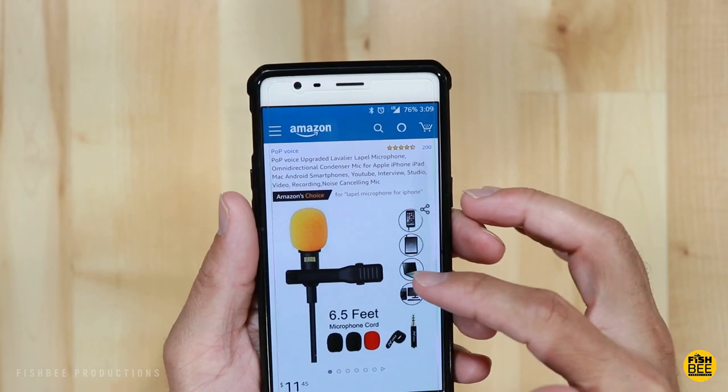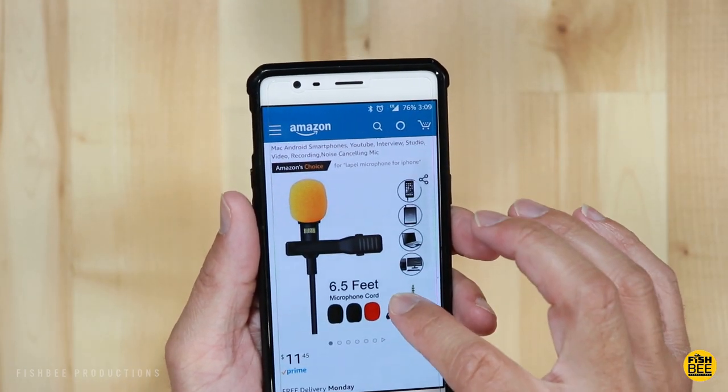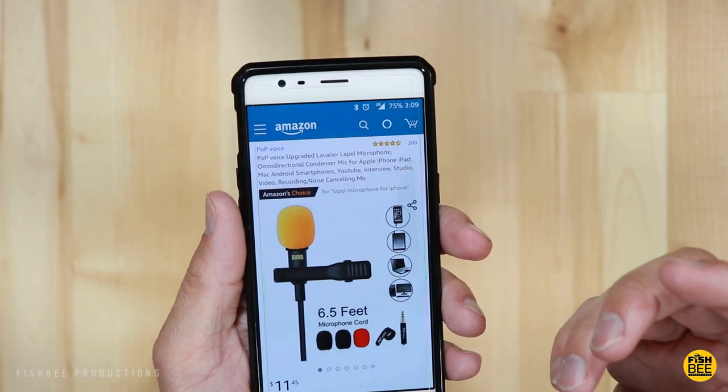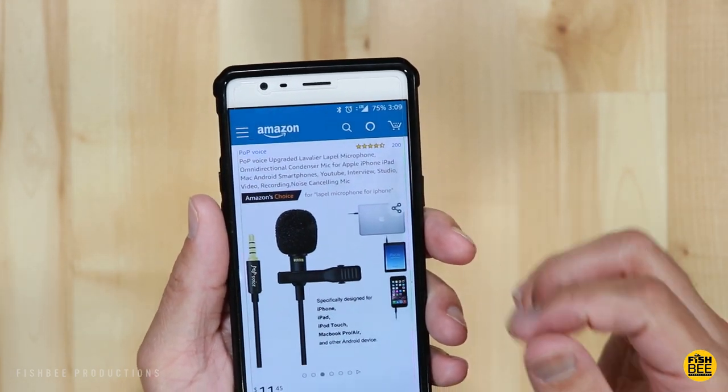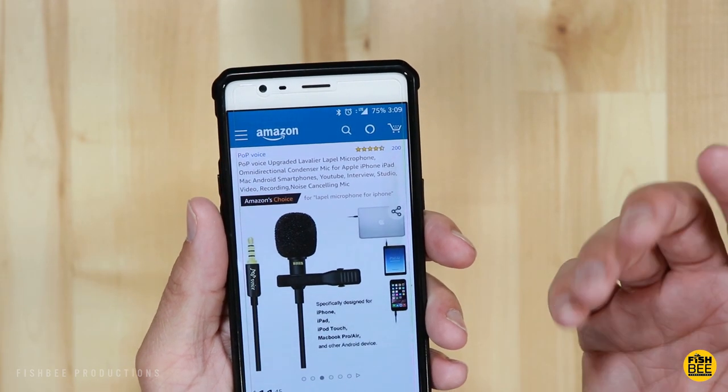The Pop Voice lav mic on Amazon is currently at $11.45 if you're in the United States. And as you can see, it's got 200 reviews at 4.5 stars, so I'd say that's pretty good.